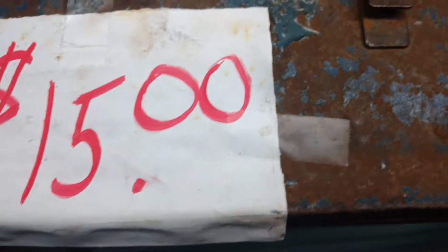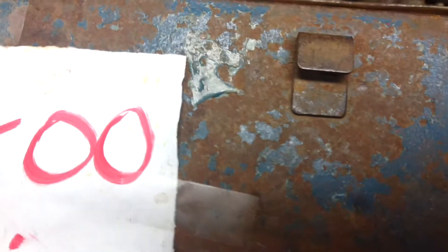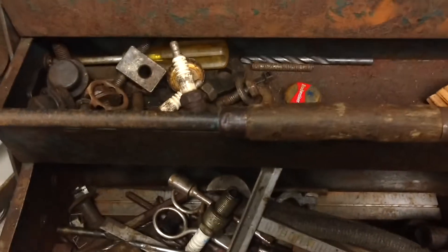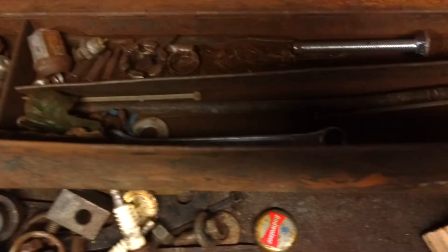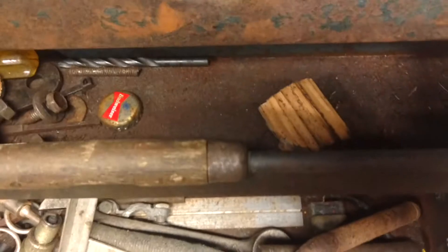Daniel again, another quick video here. I'll show you the box I picked up for a mere $15. I ended up getting two boxes and that socket set, got it all for $60.